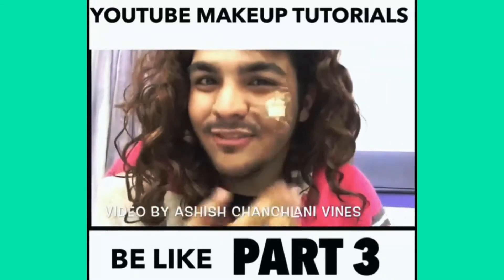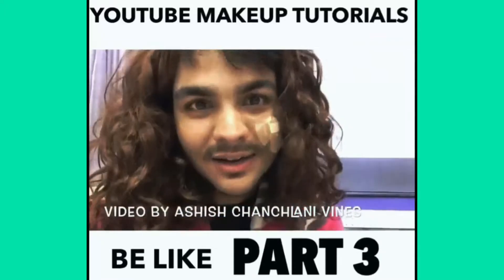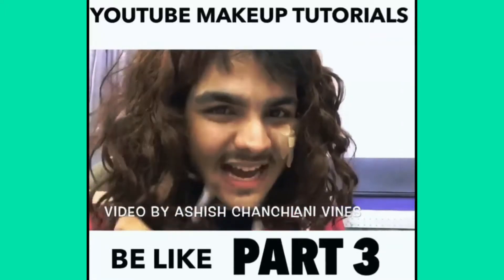As you can see, the pimple finally removed. Now we will remove the eyeshadow. You will remove it.